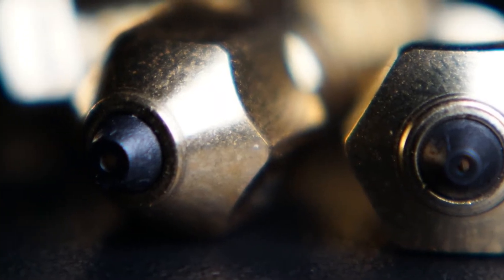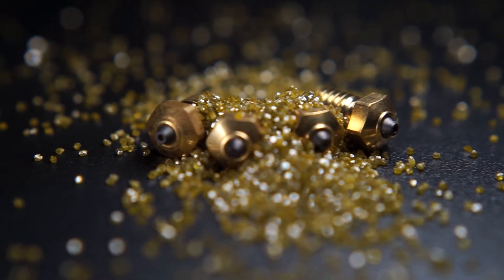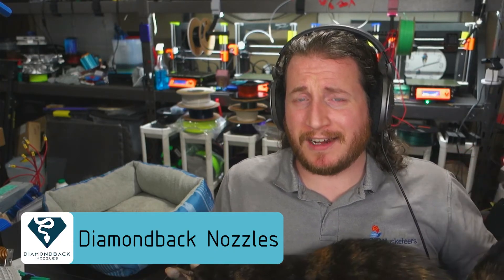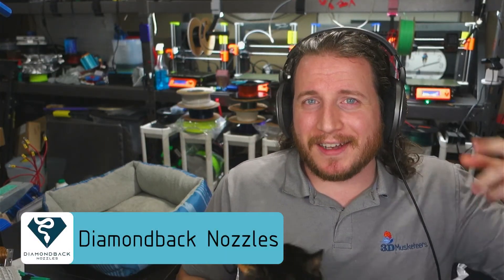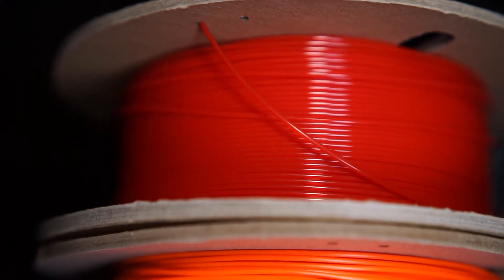We run them on a lot of our printers — coming up on the Sovol SV06 and SV06+. We do have a code in the description to save you a couple of bucks on Diamondback nozzles. It is quite literally the last nozzle you'll ever need. Don't worry about getting a nozzle clog again because there's pretty much nothing that can damage these nozzles — they are tipped in polycrystalline diamond, literally one of the hardest materials available. But if you're starting out, you might want to begin with just a regular brass nozzle and work with materials you're used to.